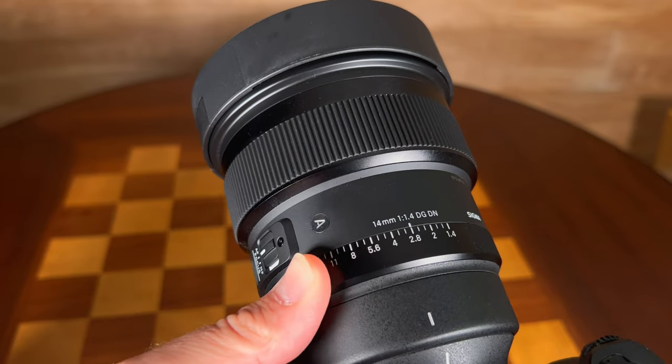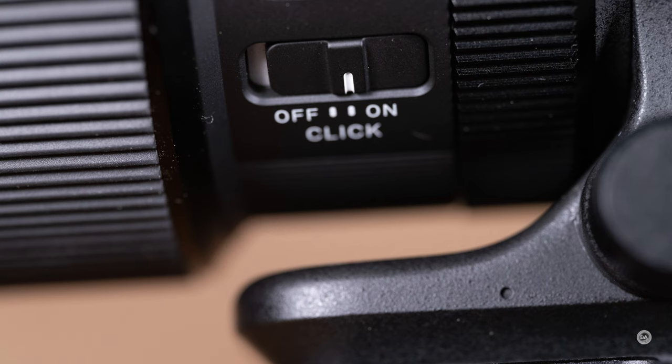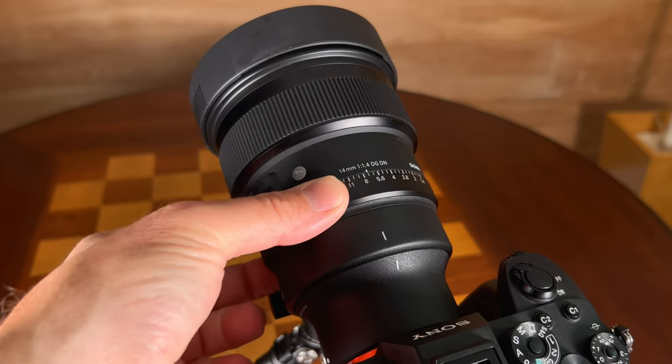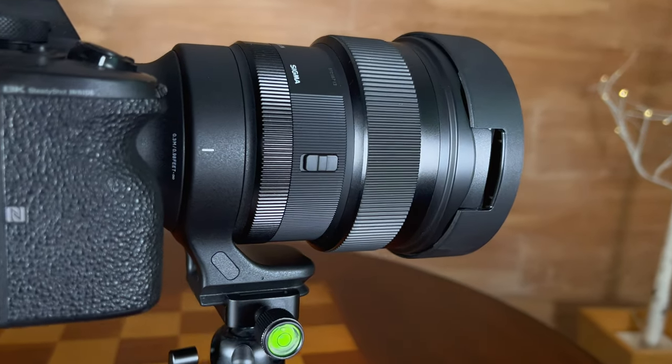However, it is extremely feature-rich, even more so than the G Master. Sigma is really positioning itself in some ways above the G Master rather than beneath it. It starts with the controls for the aperture — there is an aperture ring with typical one-third stop detents. There is also a switch to de-click the aperture so you can do smooth aperture racking. It also has an iris lock that allows you to lock it either into or out of the manual aperture ring, depending on your preference. Some people love an aperture ring; some people detest it. The iris lock makes sure you don't inadvertently get into or out of manual aperture control.